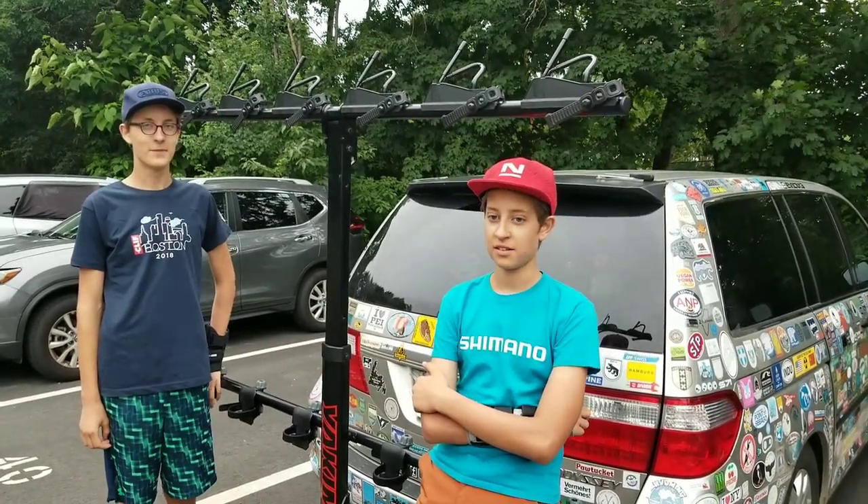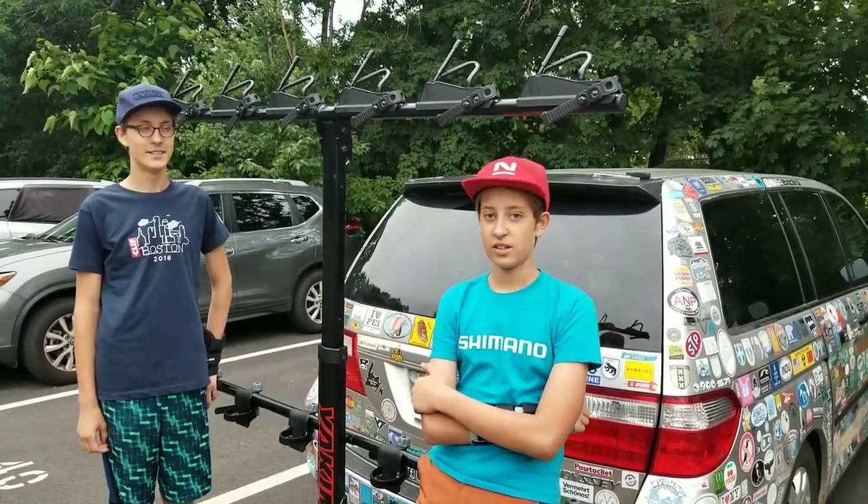Hi, I'm 13 years old. Hi, I'm Max. I'm 15 years old. And we race the Nesca Cross Country Series.